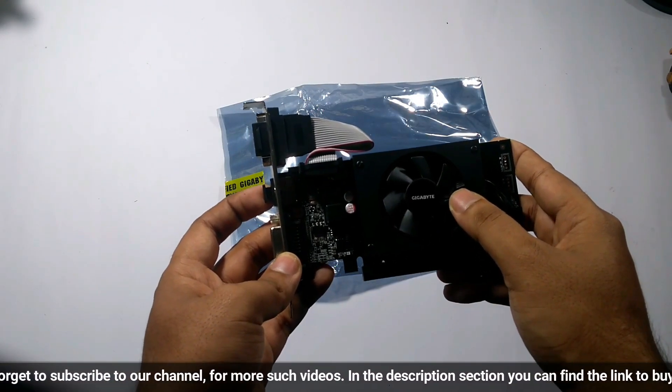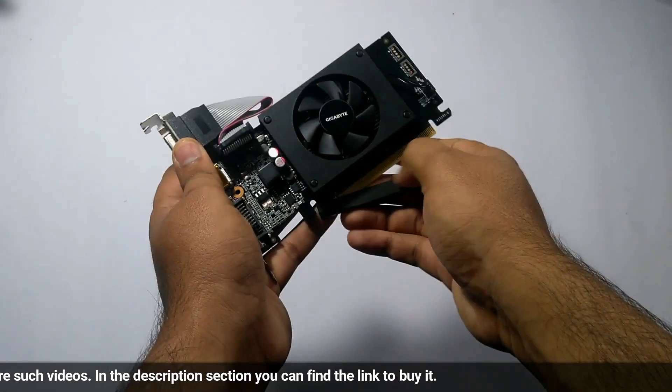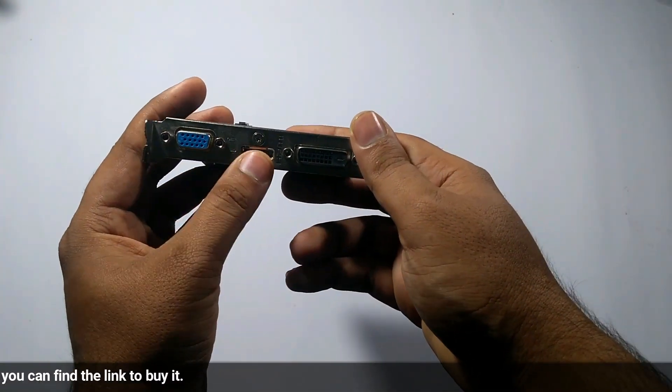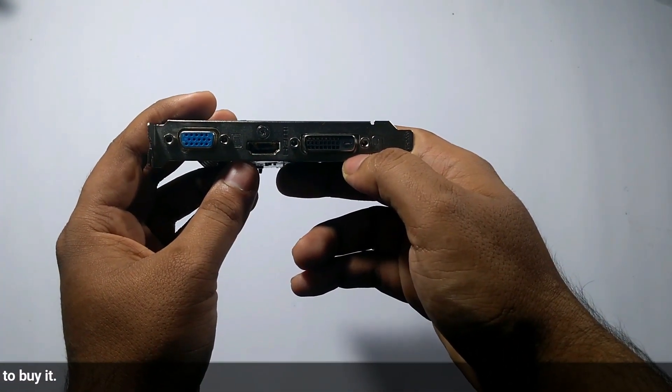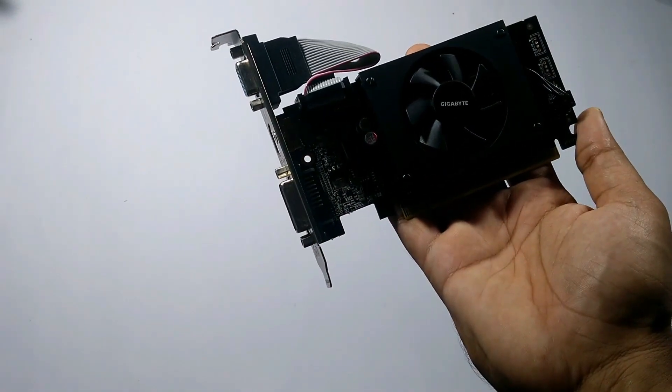Let's take a physical overview of this graphics card. Gigabyte is the only manufacturer of this graphics series who provides a fan. This is the PCIe 2.0 type port. VGA, HDMI, and DVI outputs are provided. It is quite small in size, so it can fit in any cabinet.